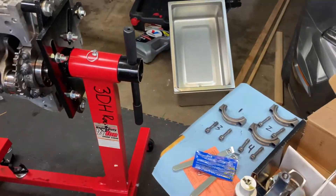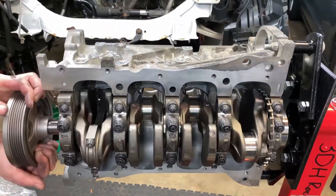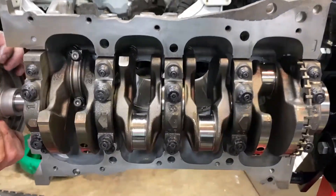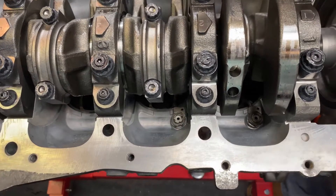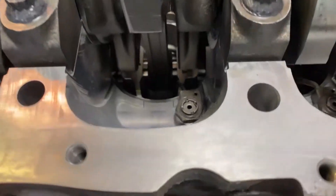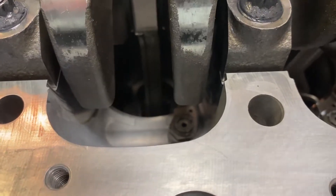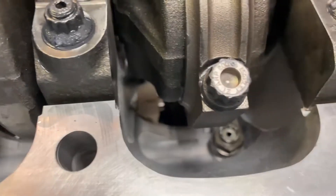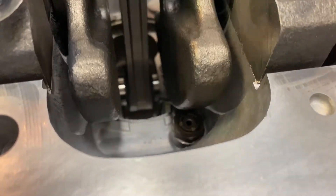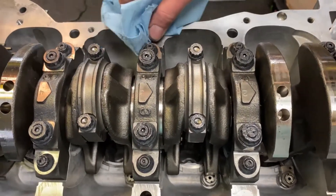Now that the first one's installed, give a quick spin to make sure everything's going smooth. Once they're all torqued down to 55 foot pounds, make sure to alternate between bolts to keep it even. Last step: crank it over once again and make sure your pistons and oil squirters do not interfere. Looking good — that looks perfect. Thanks for watching; stay tuned for the next episode when we put the lower girdle on.